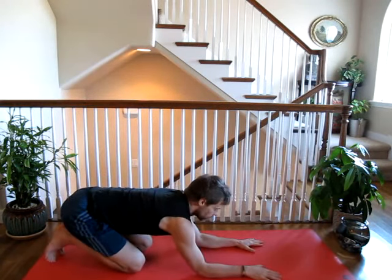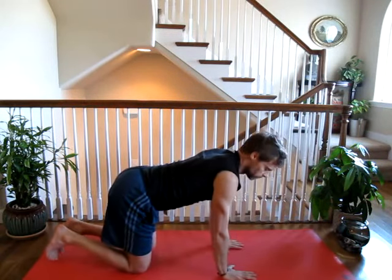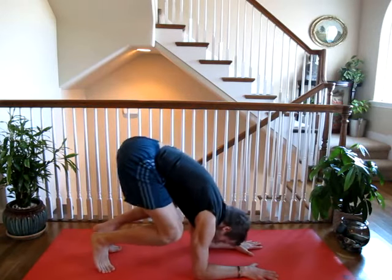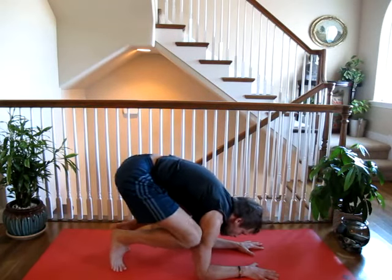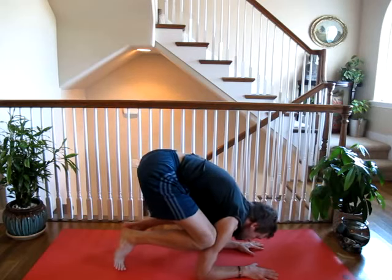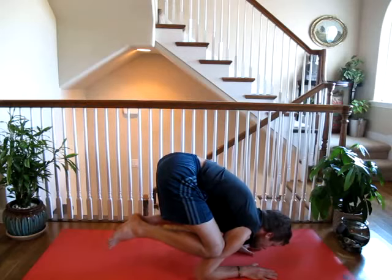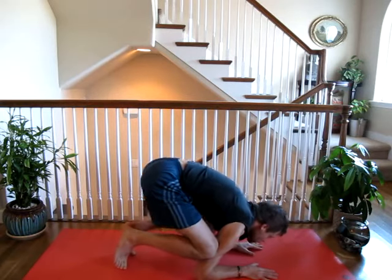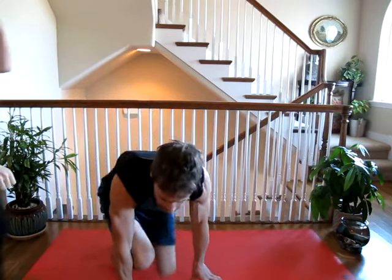So in this pose we come down to our forearms, and this is a good option for people who aren't good arm balancers and who want to balance in a pose. We tuck ourselves up, trying to get our knees to our arms, and as we rest those knees we try to float the legs. And breathe. Just do that as long as you feel comfortable — and that's mouse pose.